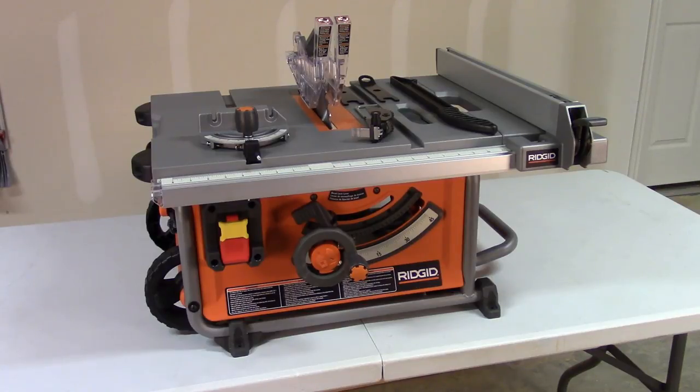Let's take a look at the specifications for the R4516. It is a 10-inch 15-amp table saw. At zero bevel, it'll cut three and a quarter inches. I couldn't find the specification for the 45-degree bevel. The RPMs are about 5,000. This weighs in at a hefty 54 and a half pounds — about 10 pounds heavier than the DeWalt 745 and about five pounds lighter than the Bosch GTS 1031.